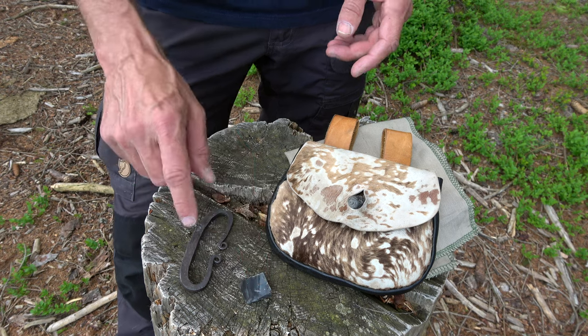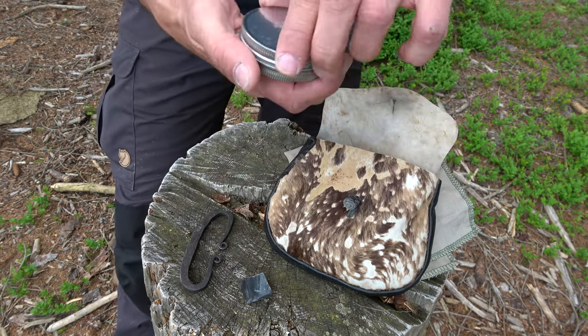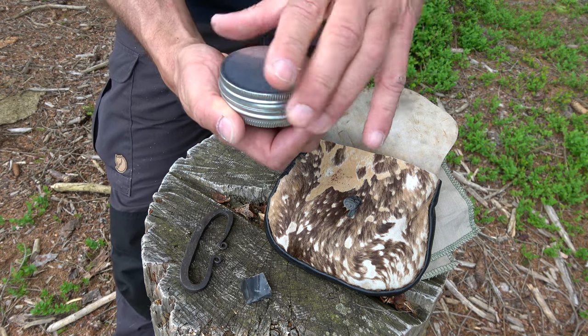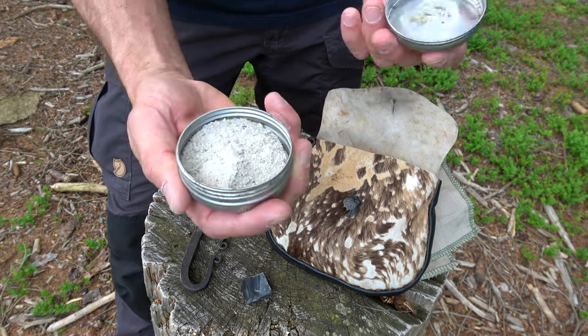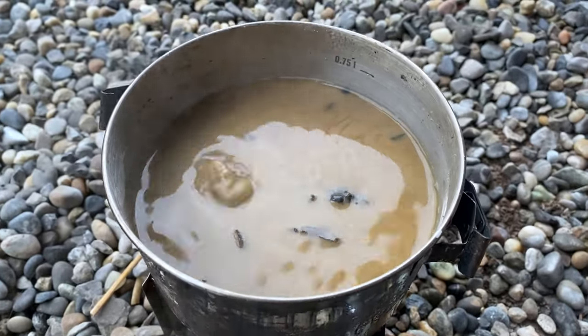The tinder booster for your flint and steel I'm talking about is just some ashes which I collected at my last campfire in this little tin or can here. I've been using ashes before, just with another process. For example, to make the trauma layer of the tinder mushroom able to catch a spark from flint and steel and create and keep an ember, I was boiling the trauma layer in a mix of ashes and water for about an hour.